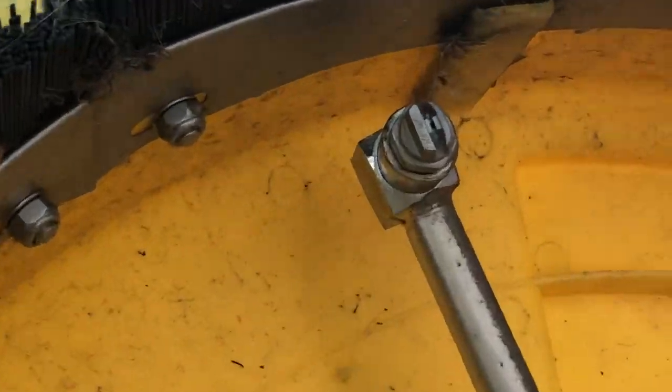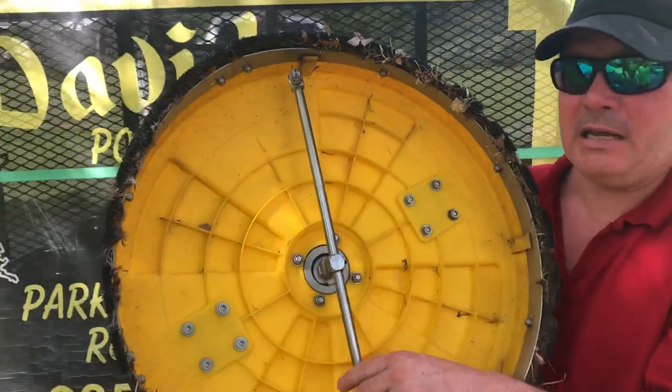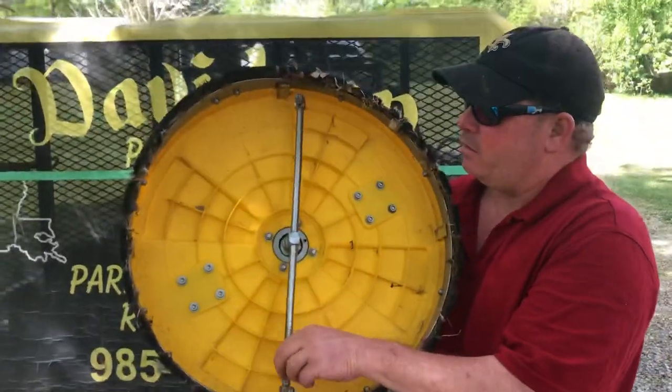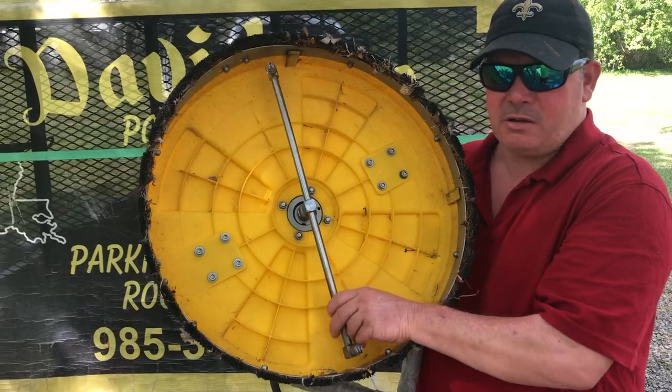This surface cleaner obviously has two tips. We are running an 8-gallon-per-minute machine at 3,500 PSI. So what does that mean? We are splitting the 3,500 PSI between these two tips — so you're at 1,750 PSI, now at 4 gallons per minute per tip.